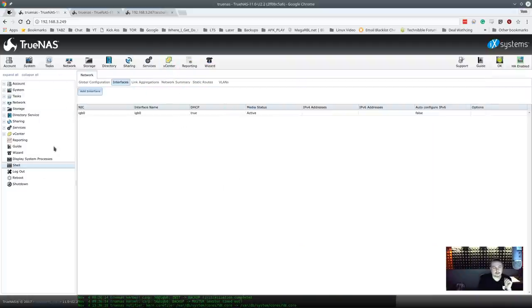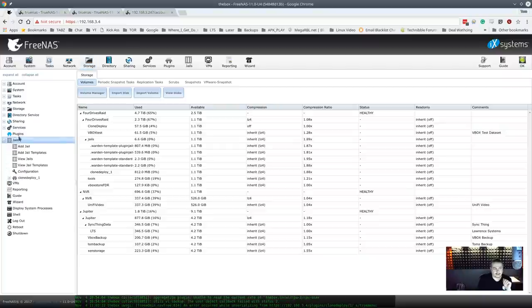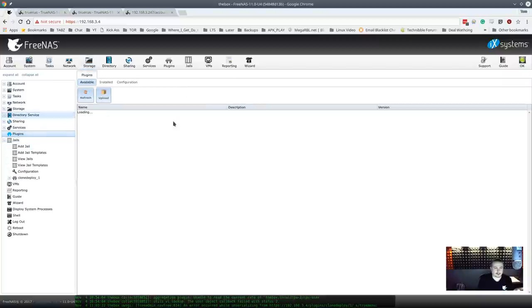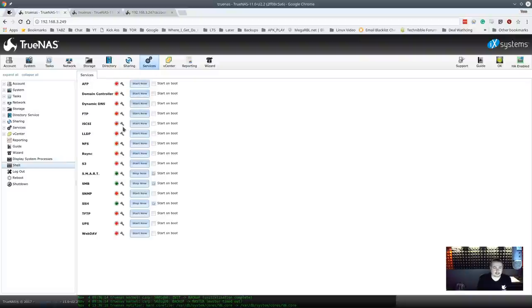Now for other differences from FreeNAS — going back to my FreeNAS box, you can see there are Jails and a Plugins option. In TrueNAS, you don't get all the plugins; Jails are not currently on the feature set. In the enterprise market, this is a dedicated storage SAN — not something you'd run Plex on. However, when it comes to services, most are the same: DNS, domain controller, iSCSI, LDAP, rsync, S3 storage, and more.